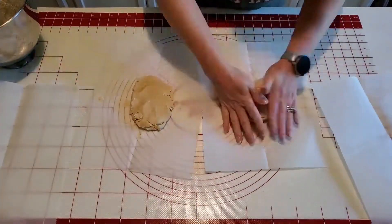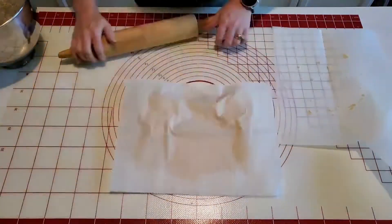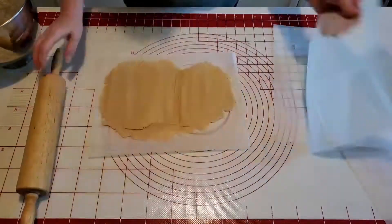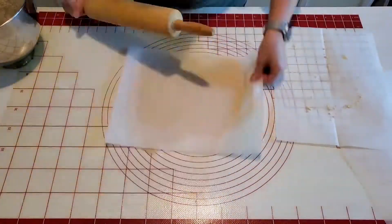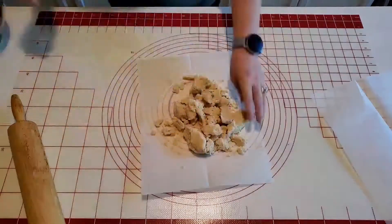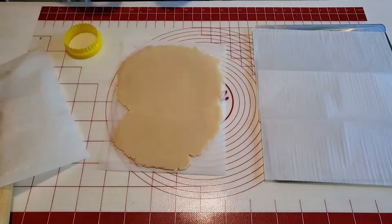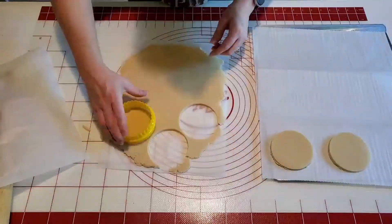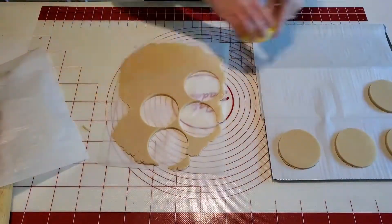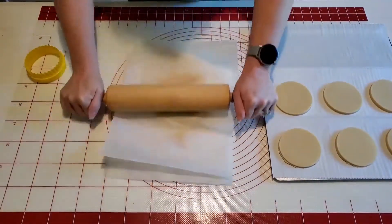I started with this recipe of no-spread sugar cookies. They are vanilla flavored but also with a hint of almond to give them just that extra touch of great flavor — I will include the recipe in the description. I rolled them out between parchment paper, and I like to chill mine that way. Once they were chilled, I just took my four-inch circle cutter and cut the cookies out.